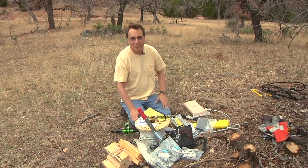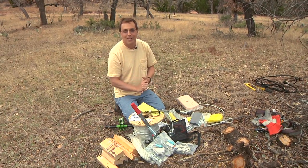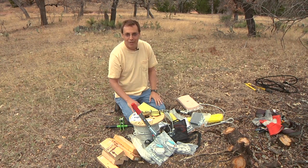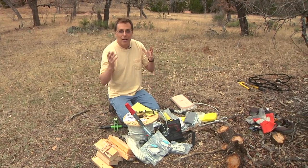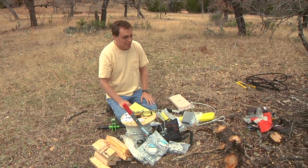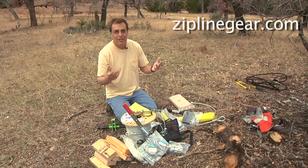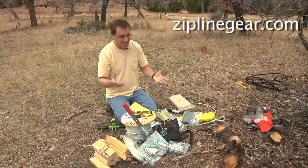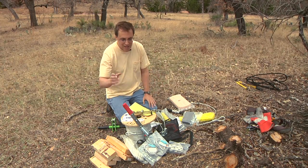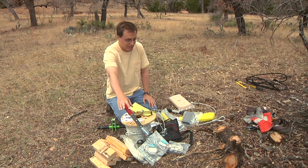Three years ago when we built the old zipline, the problem was that all of the online zipline outfitters were not really very impressive. So I went out and bought all my gear piece by piece from different places. But luckily now there's a place called ziplinegear.com — they're the first zipline company to set up a good website with turnkey zipline kits. We have two things: the line tensioning kit, which is going to be a lifesaver, and the Quicksilver kit.